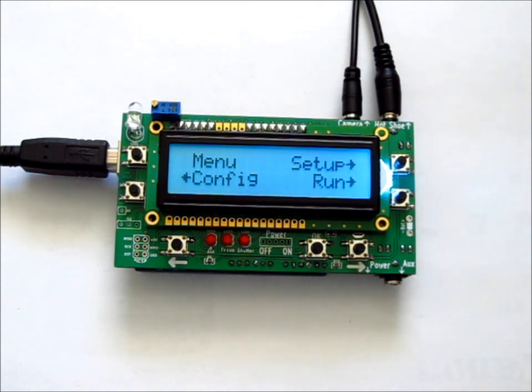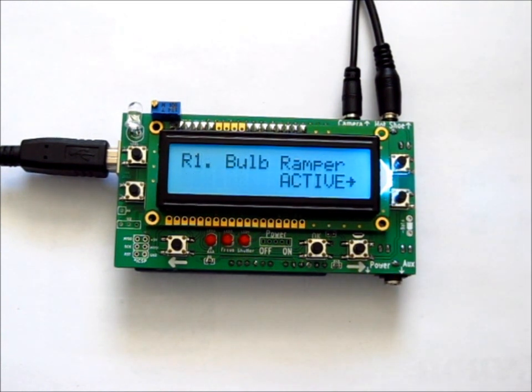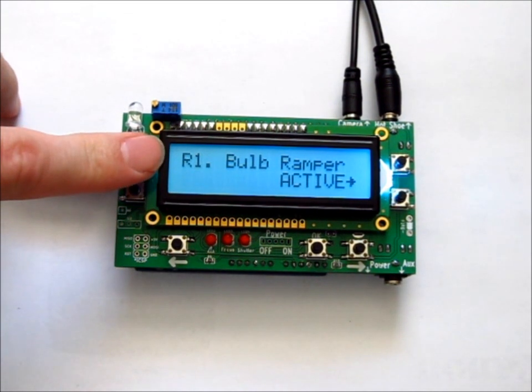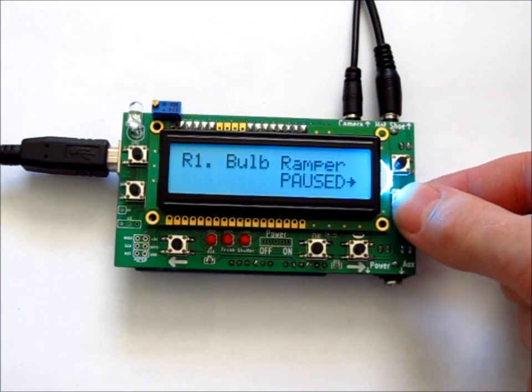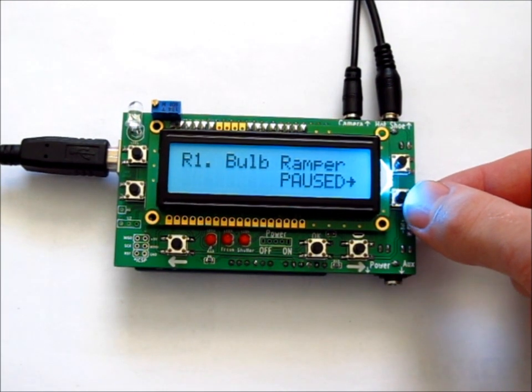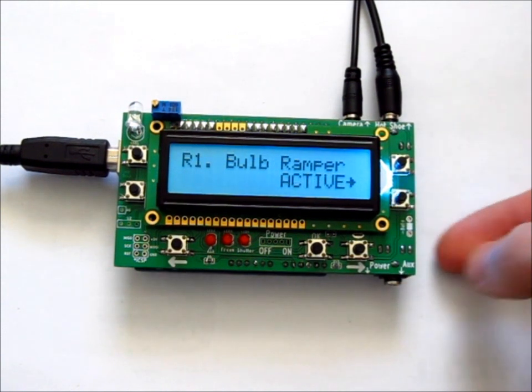Back at the main menu, with everything set up, push Run to start the time lapse. Now we're on the run page R1. While the ramp is active, it can be set to active or paused. Note that when paused, the time lapse is still running but the exposure stays the same between pictures — it's just not ramping.